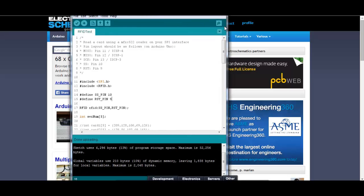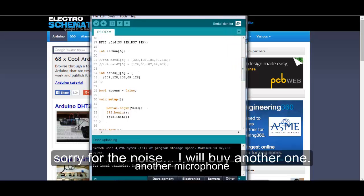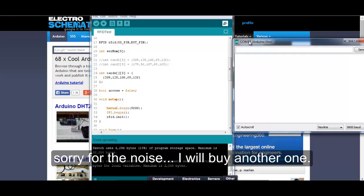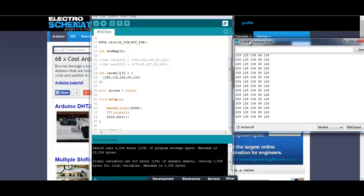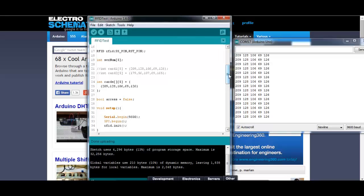So this is the Arduino sketch. Let me open the serial monitor just to see the data that we are receiving when I scan the RFID tag. Let me scan another one. So now, for example, let's say we want this tag with this code.